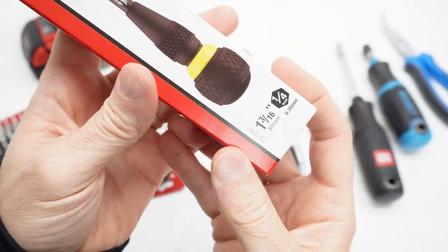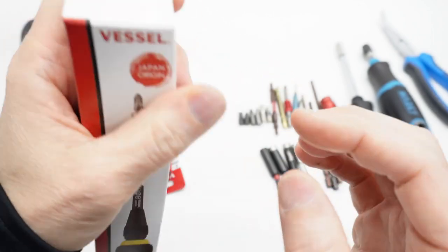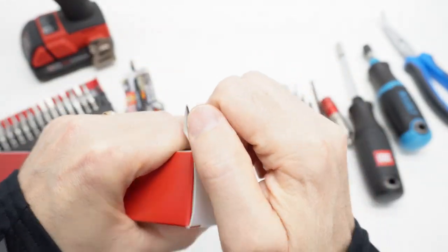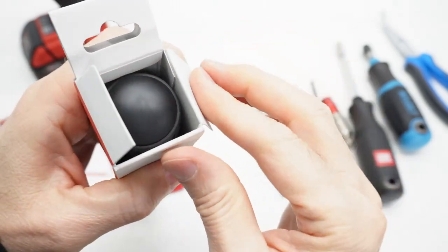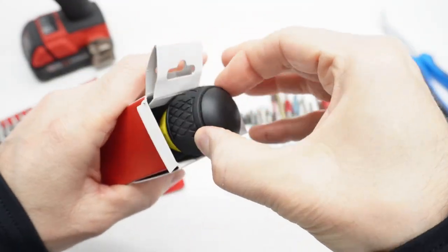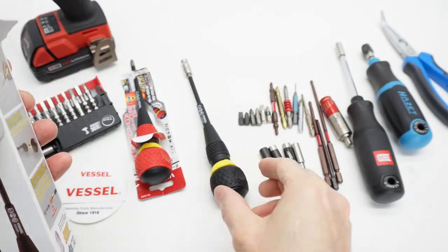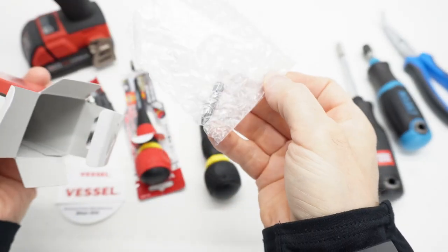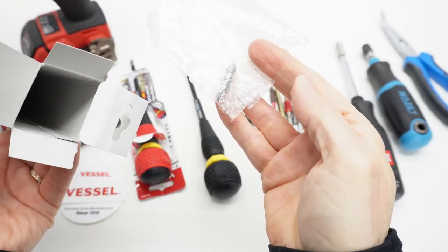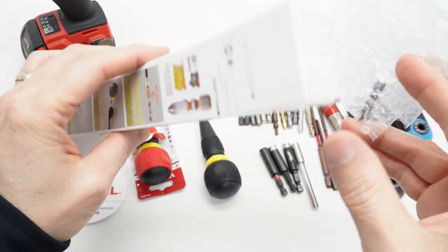It comes with one bit of the impact ball variety, and this is the original packaging — I have not removed any packaging. The screwdriver came just like that in the box, and the only other thing in the box is the bubble wrap and the bit. Other than that, the box is empty.